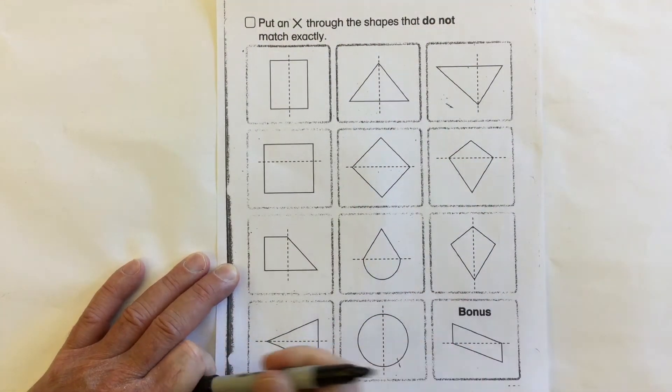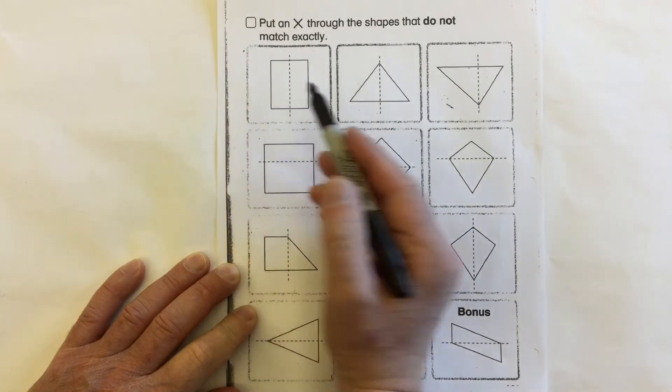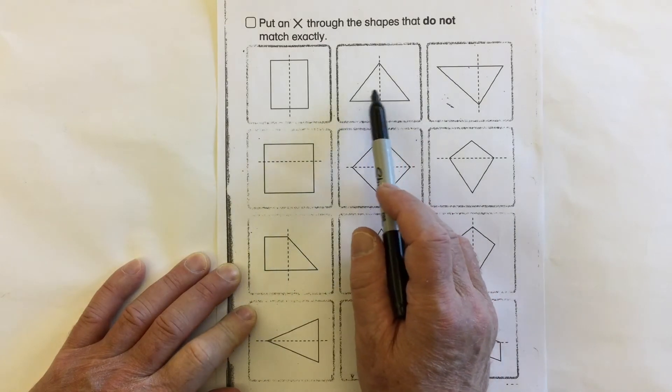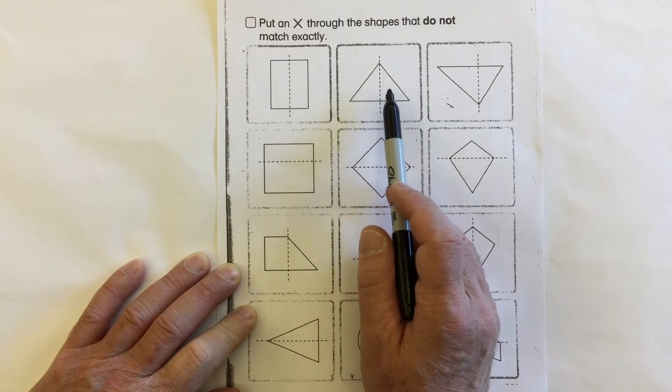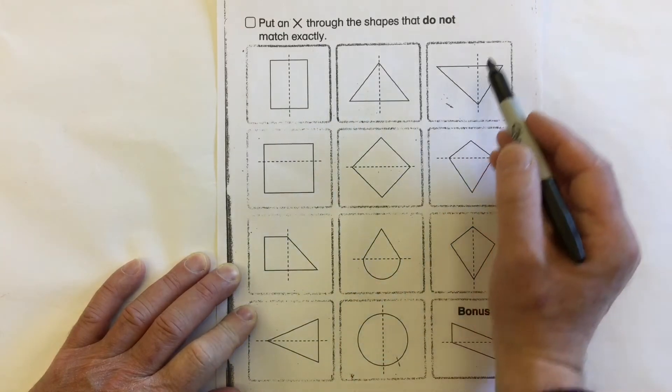Let's take a look at this first one — the rectangle. Are both sides the same? Do they match? Yes. In this triangle, are both halves the same? Do they match? Yes.